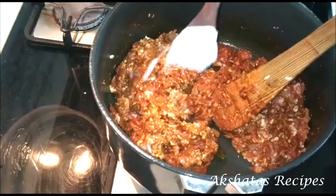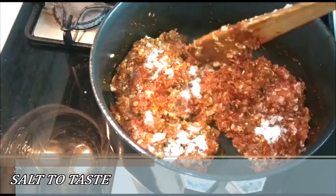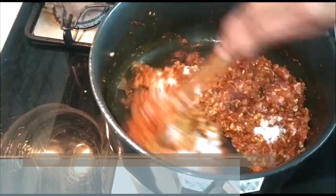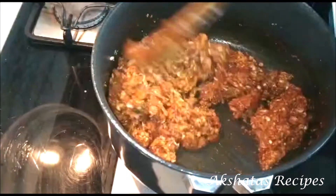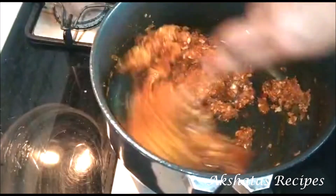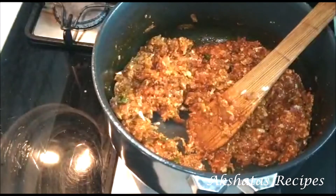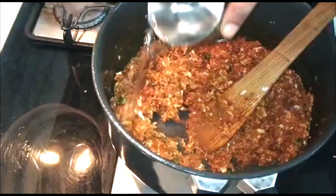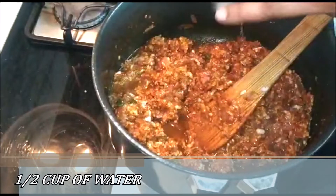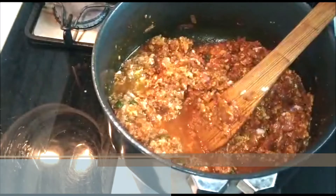Now we're going to flavour it with some salt to taste and mix everything nicely together. Because we added the Kashmiri chilli powder, you'll get a lovely rich colour. Now I'm going to add half a cup of water because we want to cook the mince really well.